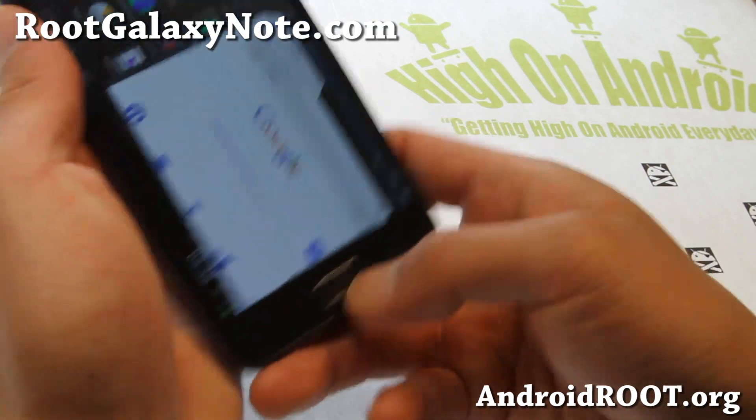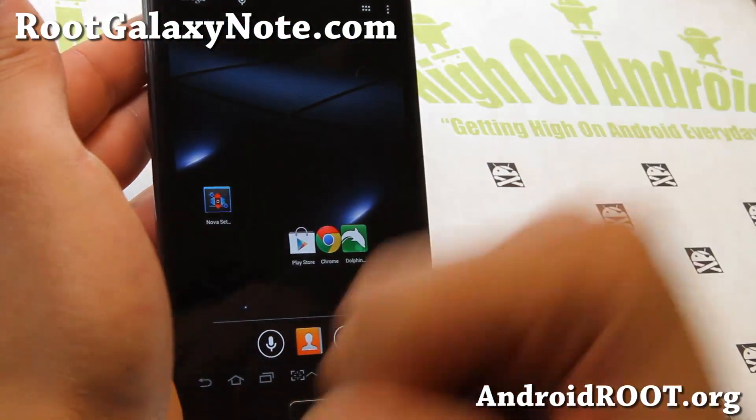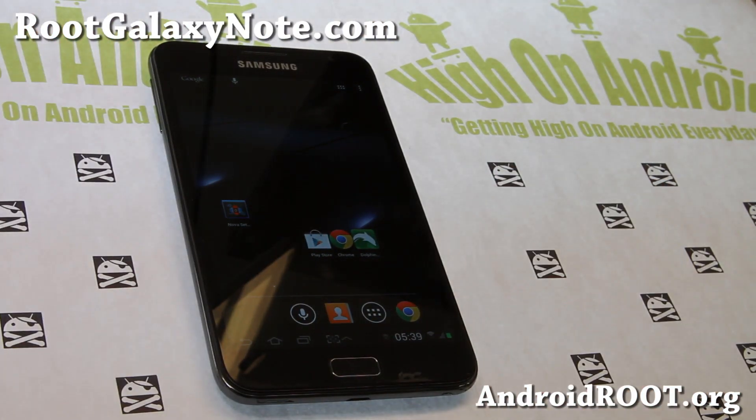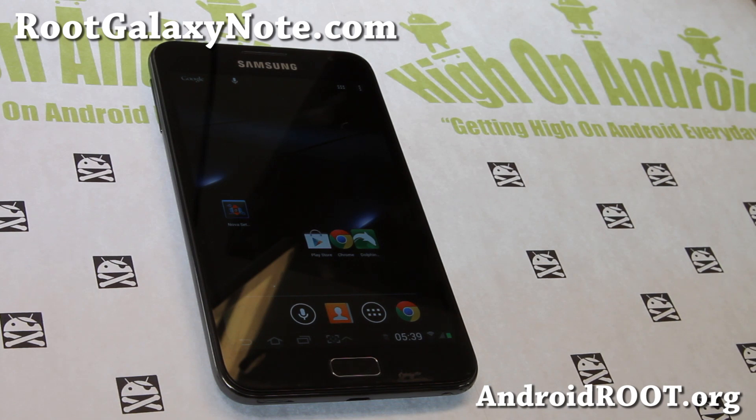Check it out — for your Galaxy Note International GTN 7000, it's ROM of the week: SlimWiz. If you have a Galaxy Note, don't forget to sign up for my email list at rootgalaxynote.com. If you're on YouTube, please hit that like button and the subscribe button. When you install this ROM, make sure you use a safe kernel — I use Abyss all the time. Reboot into recovery before you install it. Have a great week and stay high on Android.